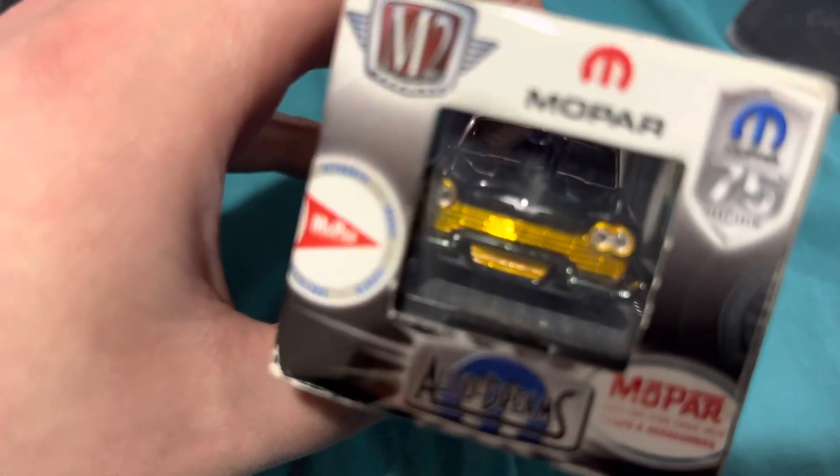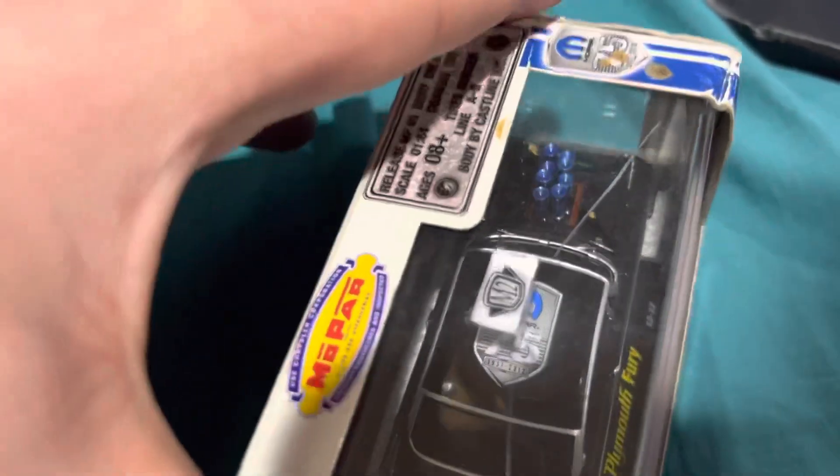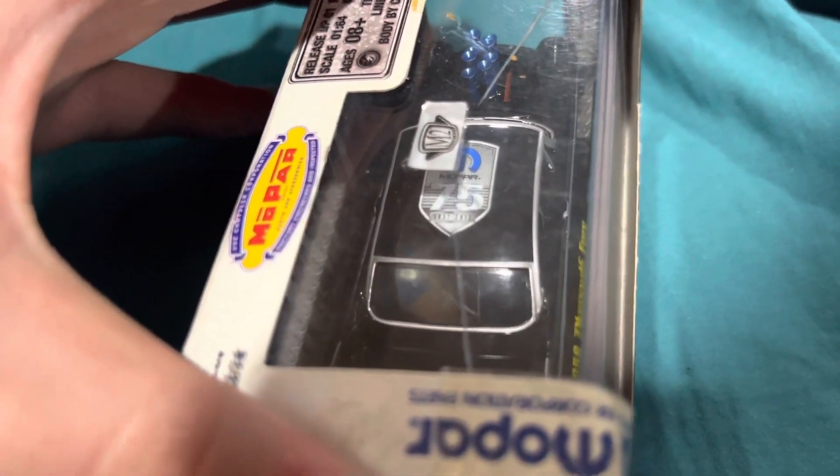You can see the front end — it's all gold in color. Right there on the top it says anniversary 2012.